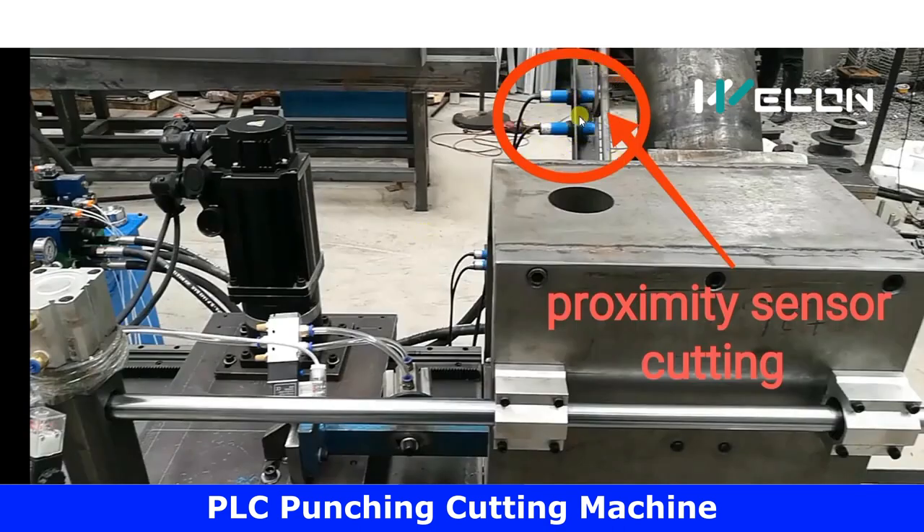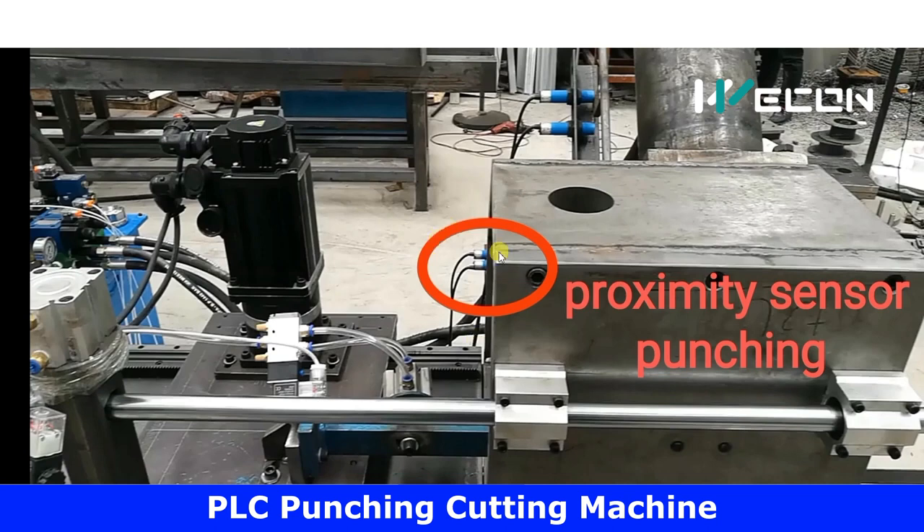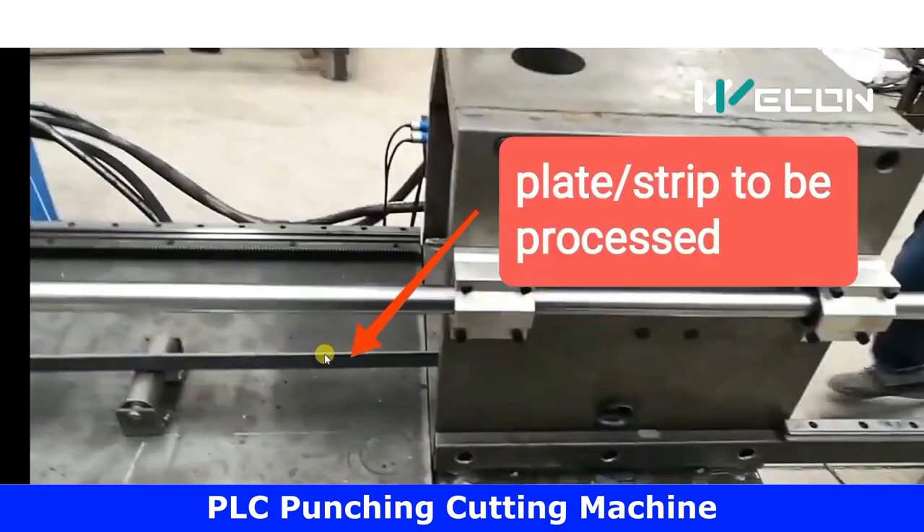These are the two proximity sensors that sense the final and initial positions of the cutting cylinder. When it advances and reaches a set distance it stops, then comes back to original position; when it returns to the back limit, this proximity stops it from moving further. Similarly, these are the two proximity sensors for the punching cylinder, which punches holes in the metal strip. This is the metal sheet or plate which is to be processed.